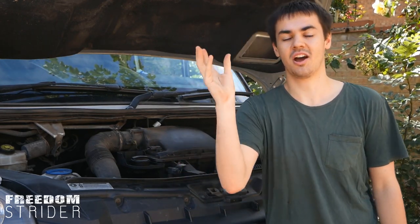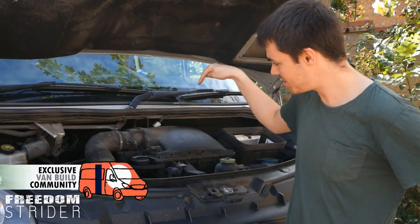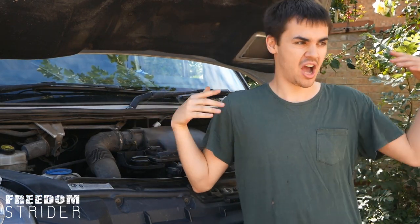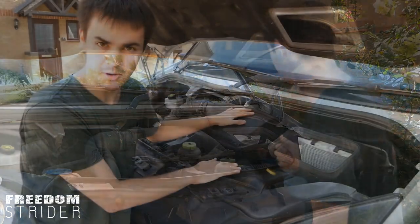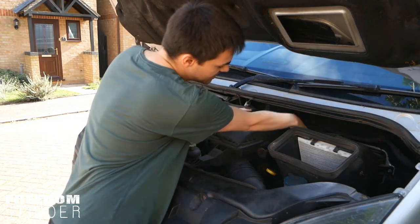In most cars, oil filters are located underneath the car, so you just go underneath and unscrew it. But in vans — most vans that we've seen — they're buried right in the heart of the engine, which makes them very difficult to remove. Probably to charge more labour so you have to go to a garage, but we're going to attempt to do it ourselves. Our oil filter is in there.